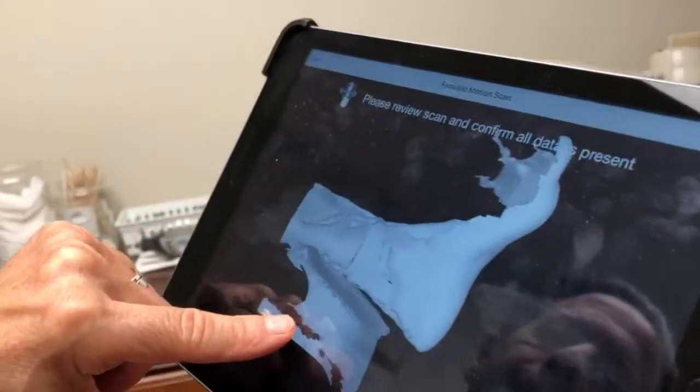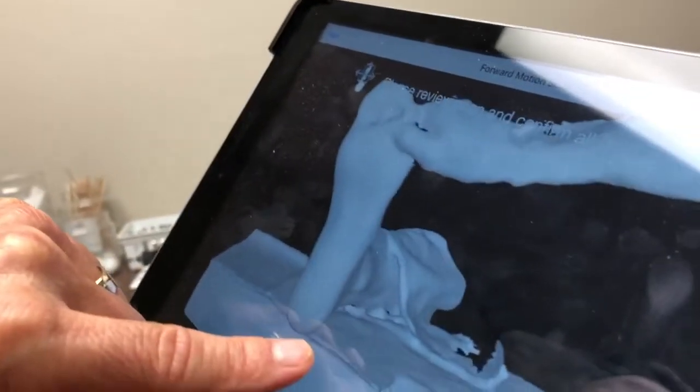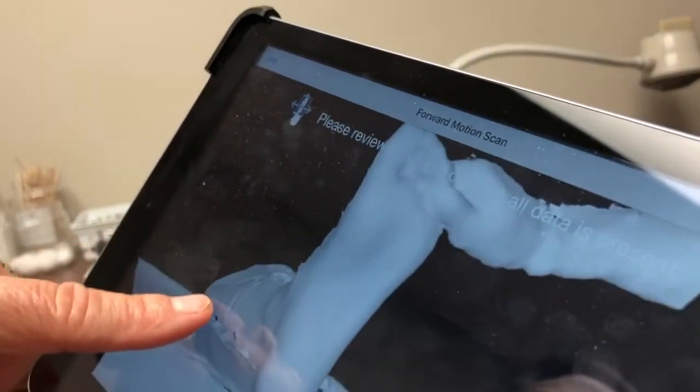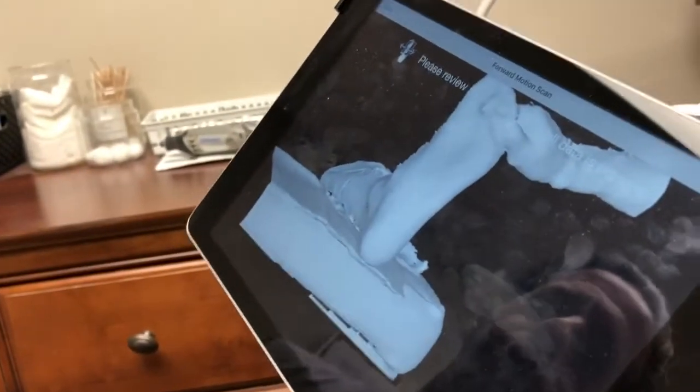When I turn this around you can see that I have the patient's foot in front of me and I can see the entire topography of the foot. So when I send this to the lab I can correct all the deformities of the foot and stop all the abnormal motion of the foot, and we'll be able to stop all the pain that the patient had.